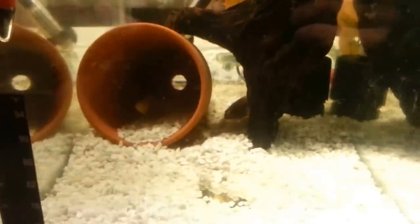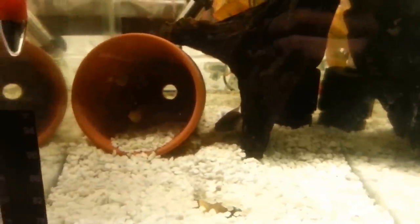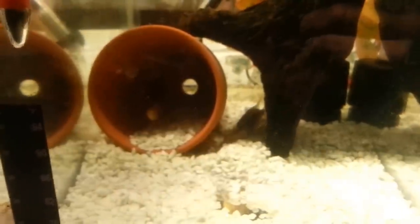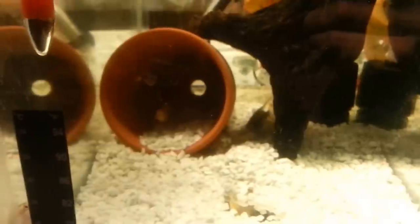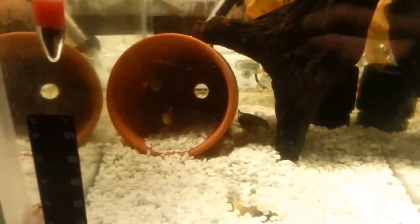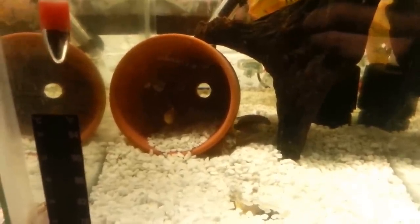I condition them by feeding them frozen foods — brine shrimp, blood worms, everything like that. Frozen food is the best way unless you can do live, but live can just be a pain. Water quality doesn't really matter as long as you keep the nitrates, nitrites, and ammonias down, as low as possible, zero if possible.